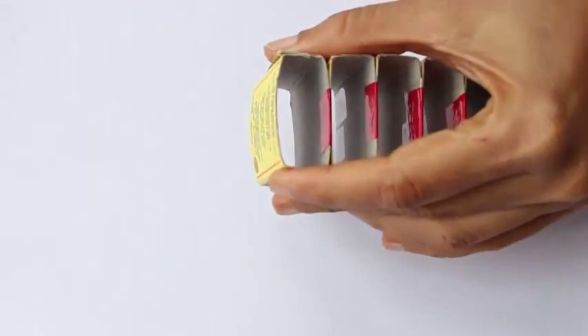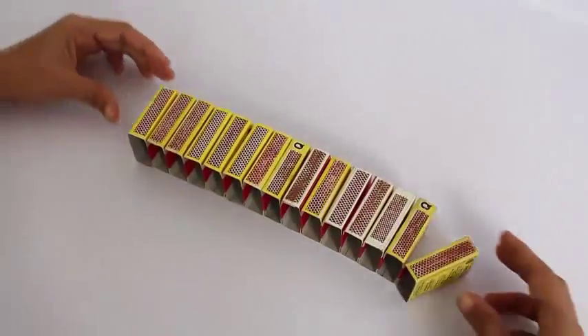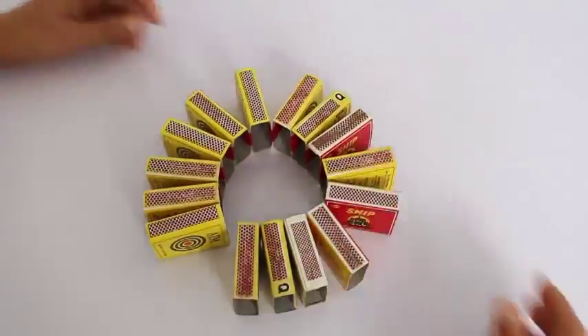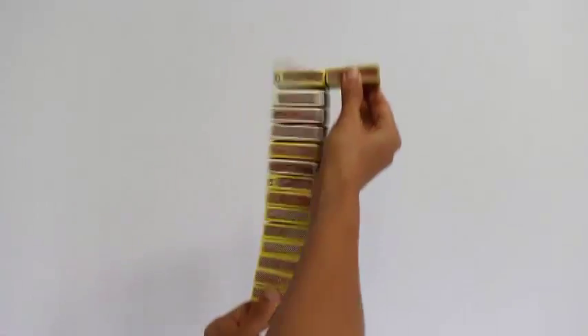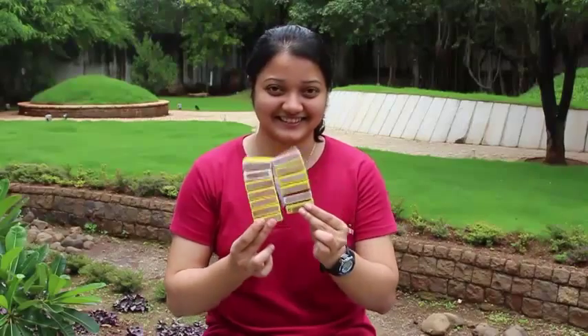In this manner you join about 15 matchbox shells and bend them into a shape of a circle. Now hold the two matchboxes and move them up and down to make this beautiful clapping noise.